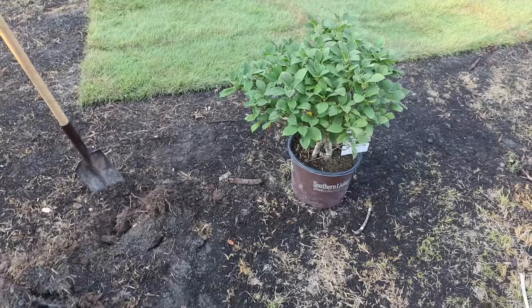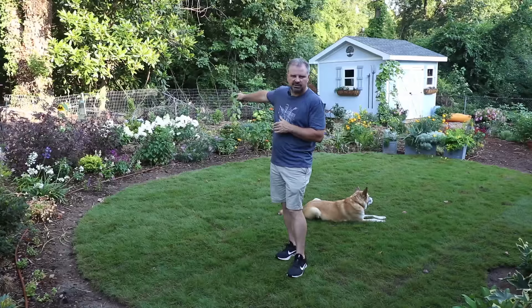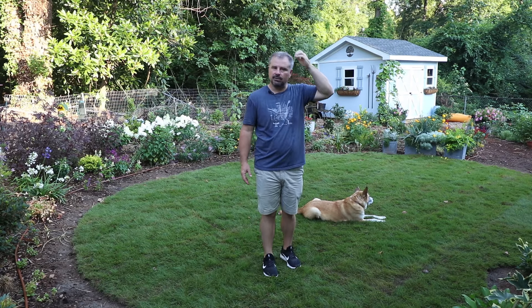I've got another Hydrangea paniculata going in up there, similar to these white ones you can see back here. I started digging the holes but hadn't got those things in the ground yet, but the front yard project is moving along. At some point I'll put the drone back up and you can see how the sod looks and the plants that are going in so far — I'll have a separate video for that.